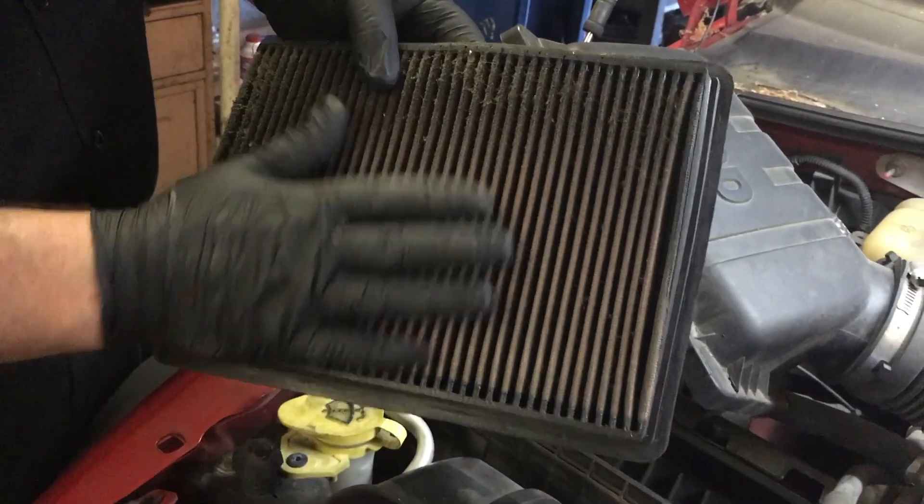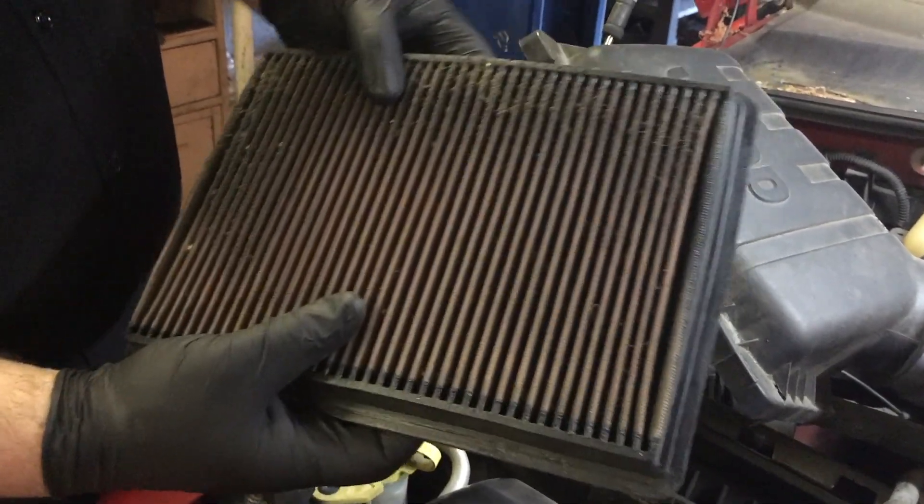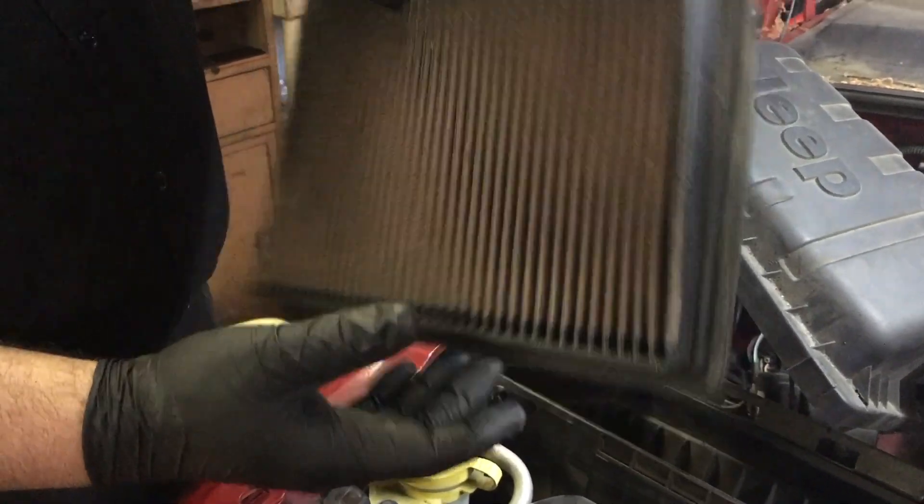since learned that these do tend to cause some problems with mass airflow sensors and things like that, so I just decided to go with a regular paper air filter instead.